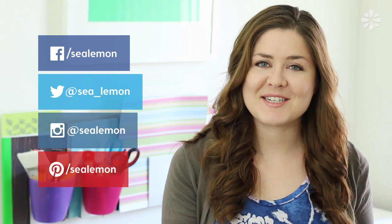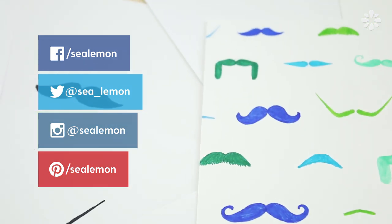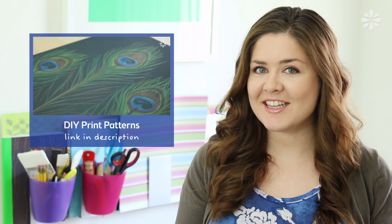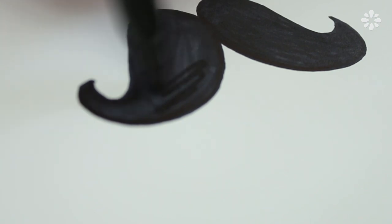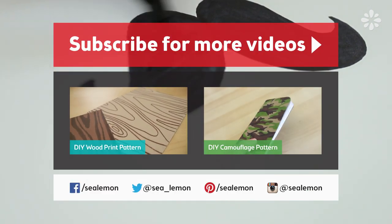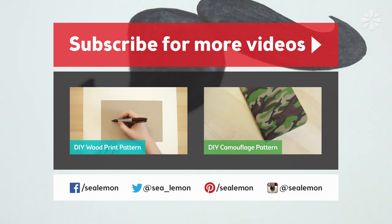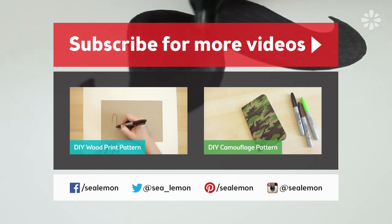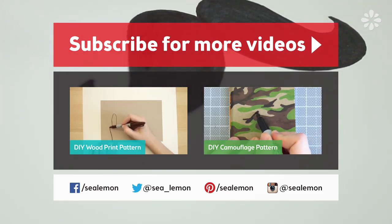I'd love to see any mustaches that you guys make, so go ahead and share those on any of my social links. For even more print patterns, check out this playlist, and if there's one you'd like to see added to that list, go ahead and suggest it in the comments below. For more print patterns and DIY projects, subscribe and check out my channel, C-Lemon. If you want to try your hand at another print pattern tutorial, check out one of these videos here. You can find all the links and more information listed in the video description below.